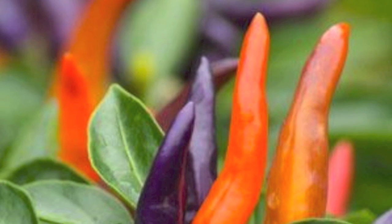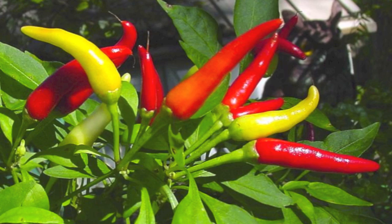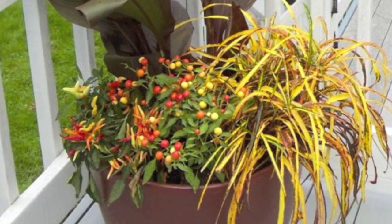You can also bring these wonderful peppers into the kitchen as a colorful potted plant. So either inside or out, super hot or kid mild, we recommend you give ornamental peppers a try this fall.